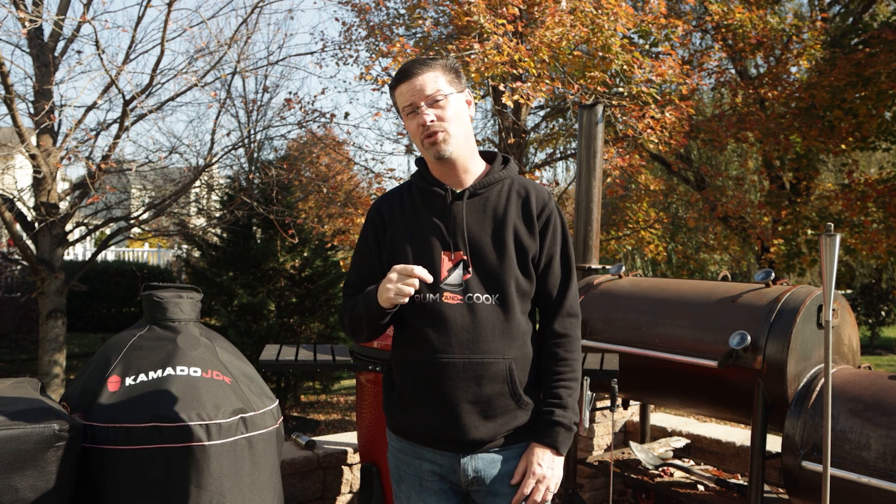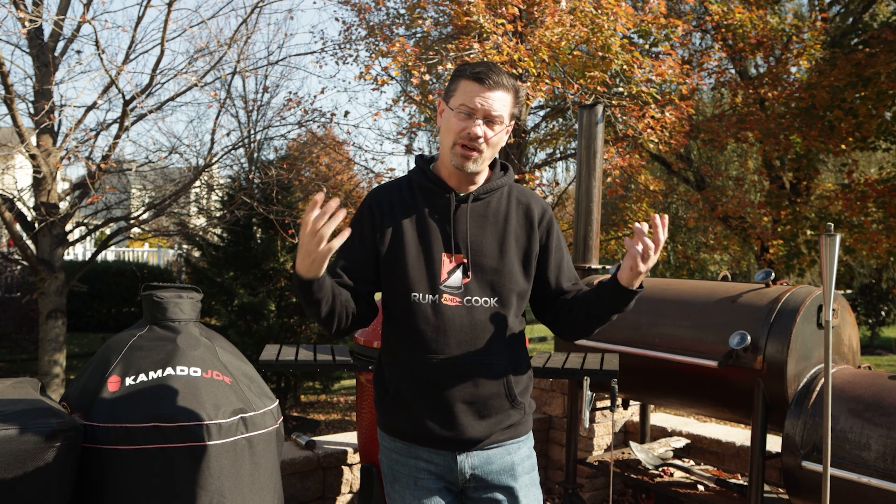Today we're talking nine tips to make you a Kamado Joe master. What's up, barbecue fans? Welcome back to the patio. My name is Jake. You're watching Rum and Cook. Today on the patio, we've got the Big Joe out and I'm sharing with you nine tips to make you a Kamado Joe master.